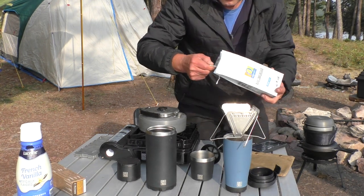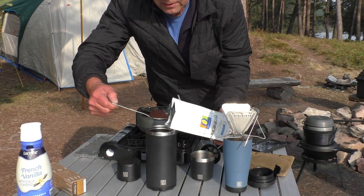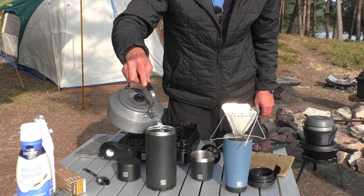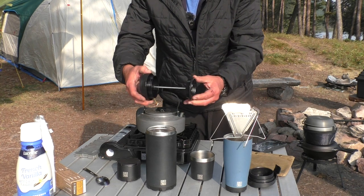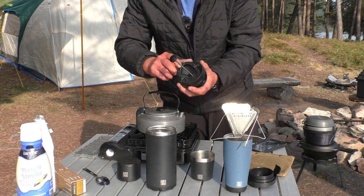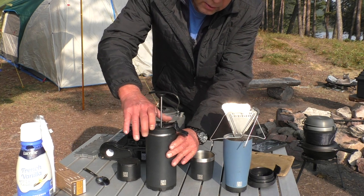What we do is put our coffee in there. I'll put a couple of rounded tablespoons of regular ground coffee in there like that and pour that in. Take our press, slide this up, make sure the top is opened up so that it can vent air. Set that on there, screw this down.